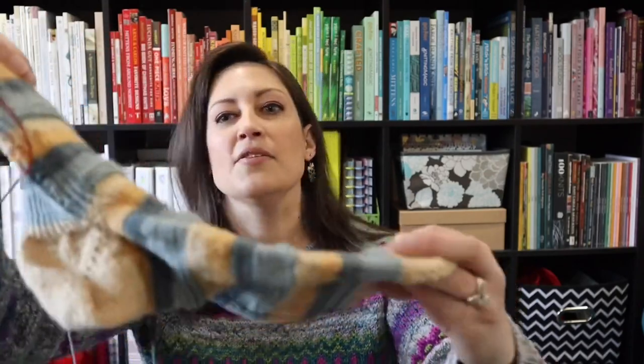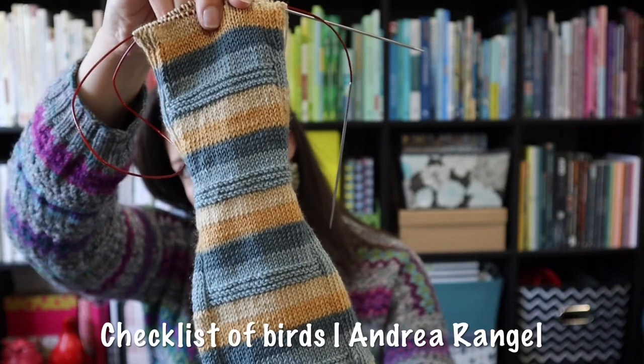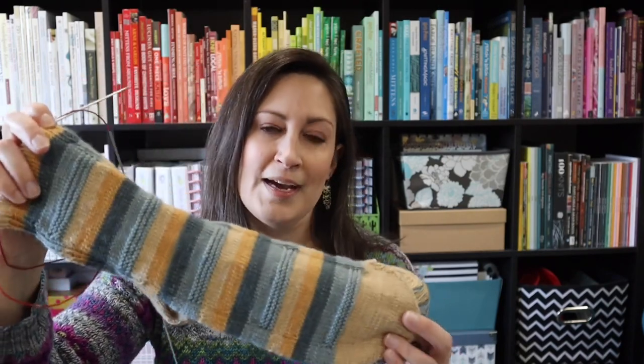We'll start with the lesser of the two evils — my husband's socks. This is the Checklist of Birds sock, a yarn collaboration between Gage Dye Works and Andrea Wrangell, knitwear designer. This is the Great Blue Heron colorway. My husband grew up on Blue Heron Drive for a little while, and he really likes birds a lot — he's always pointing out birds and he really likes the Great Blue Heron.